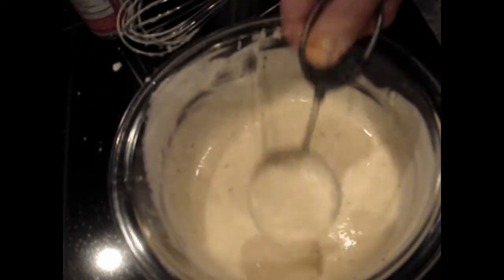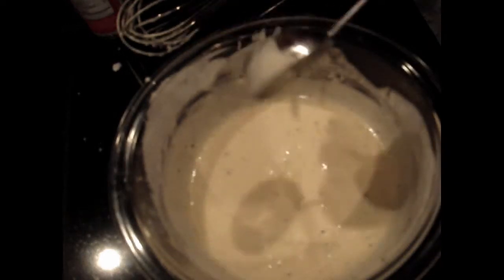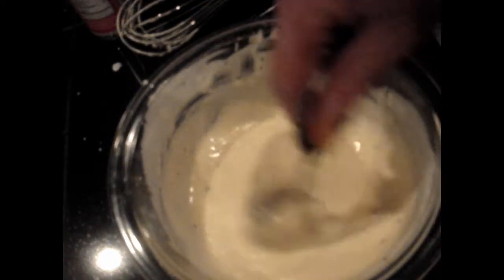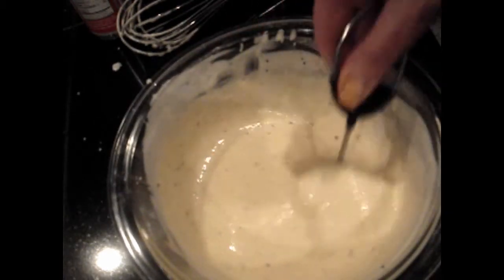And there you have it. As you can see, it's more of a sauce than a dip. It's pretty runny, but it is absolutely delicious.